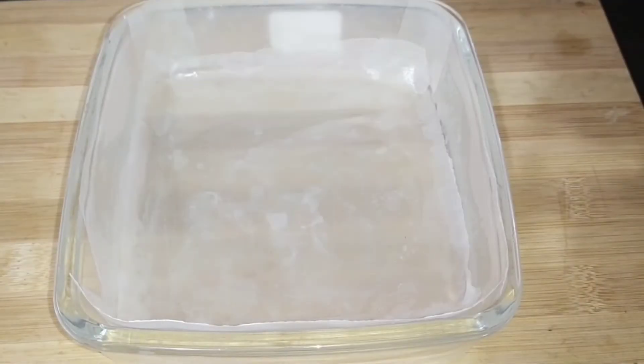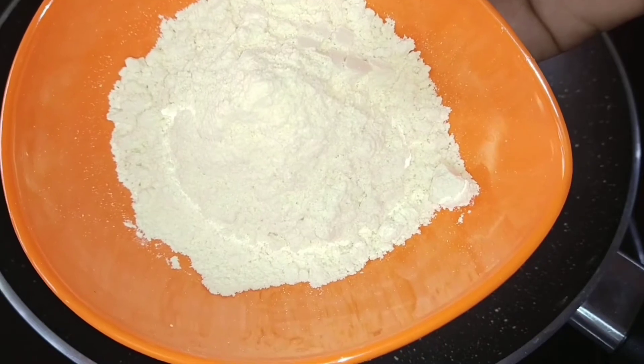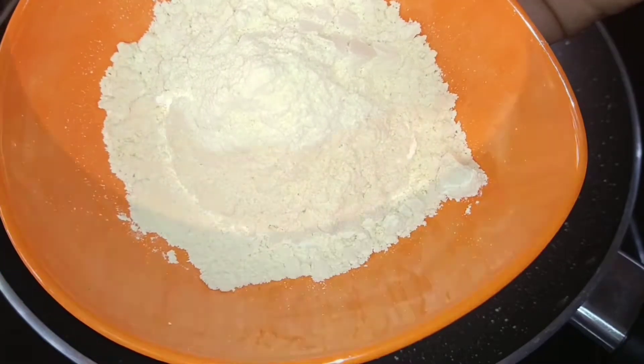We are ready to make this. I'm ready to put a butter paper in my pan. We will add 6 cups of this, so I will put it in the pan.